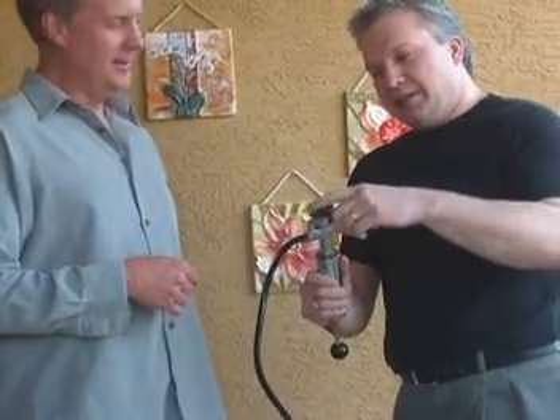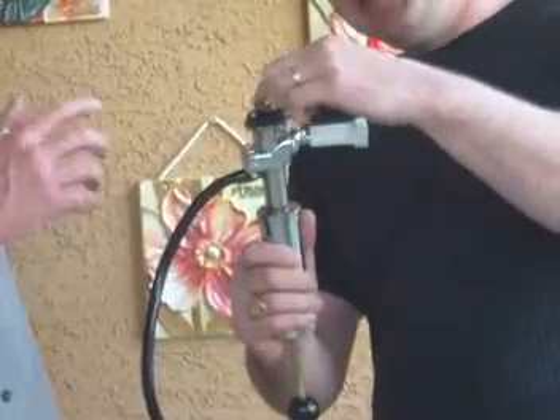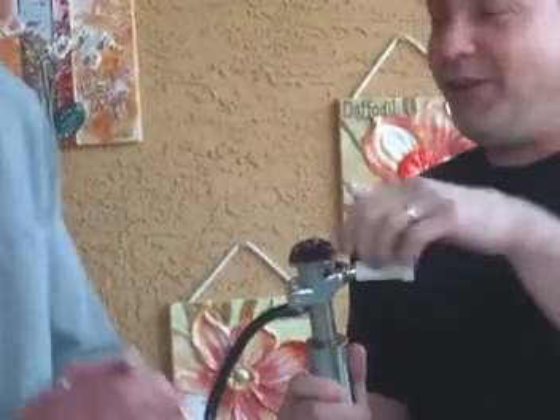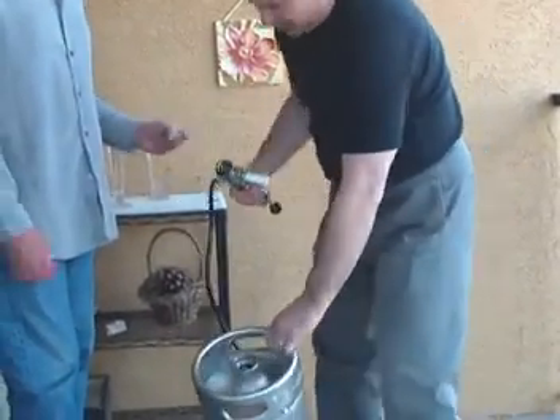So if you're looking at this tap, you can see how this nipple is... you want to make sure that it is depressed so that you just have a flat surface, okay? And then you've got to take your top off. If you don't take that off, you can't get your top off.